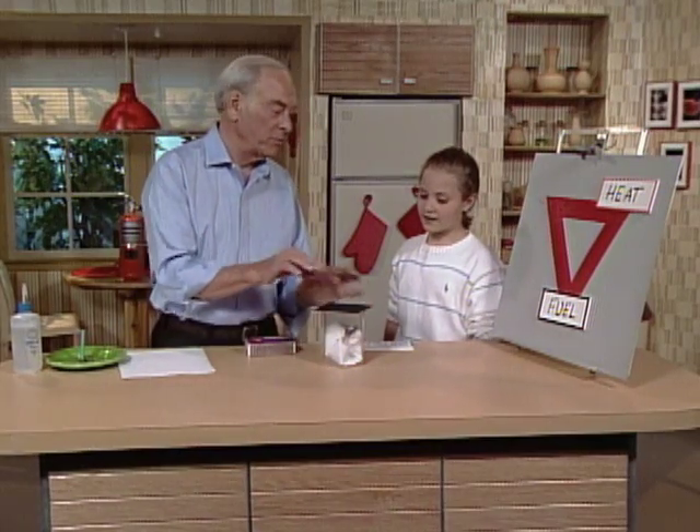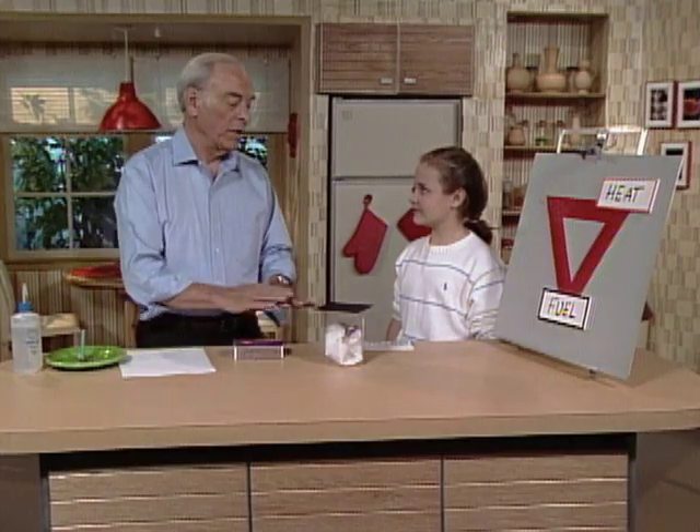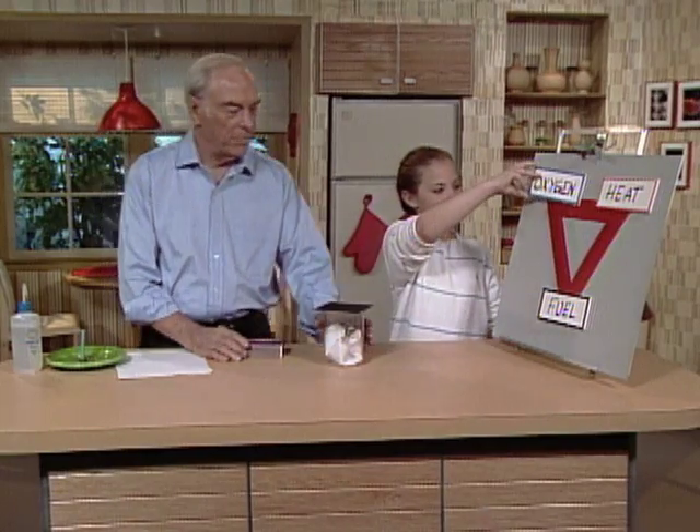Because we smothered it — in other words, we prevented more oxygen from getting into the fire. You know how firemen do the same sort of thing? They take a cloth or a blanket and put it on. Anytime they want to smother it, they can also use the fire extinguisher, because that cuts the supply of oxygen as well. And if you catch on fire, you put a coat or a towel or a blanket — anything around you to shut off the supply of oxygen.